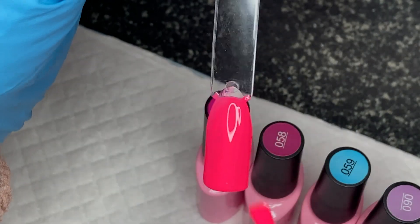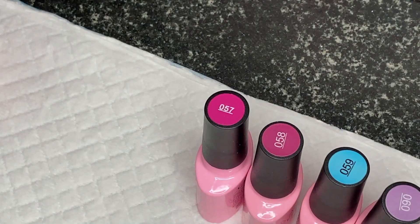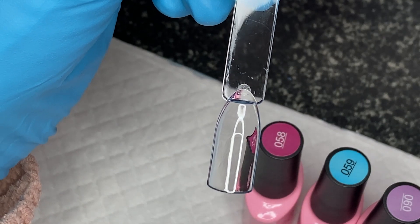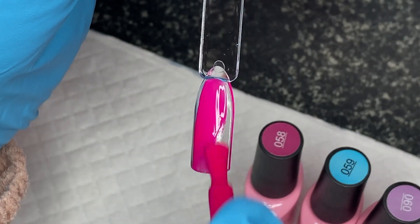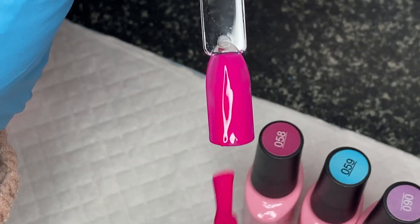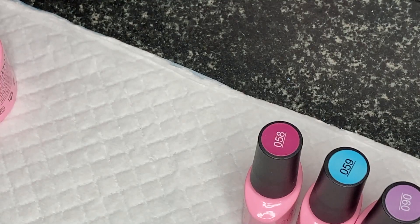I don't like polishes that are too thick — I prefer them where they've got good coverage but they're thinner, especially if you're doing on non-natural nails. So 057 — when you get your gel polishes, don't you get little butterflies opening them wondering what you've got? I can't describe that color — blackberry coolie — actually a mix between blackberry and raspberry I would say. Stunning, love it, perfect for summer!